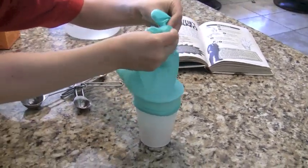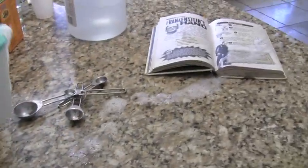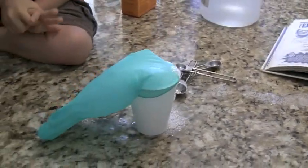Now we are going to do the experiment one more time. Whoops, it looks like I didn't have the glove secured well enough to the cup.